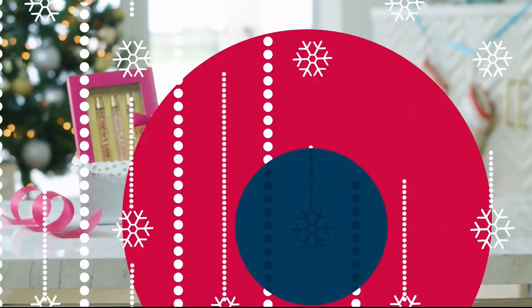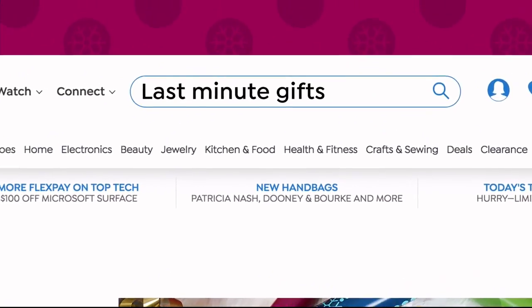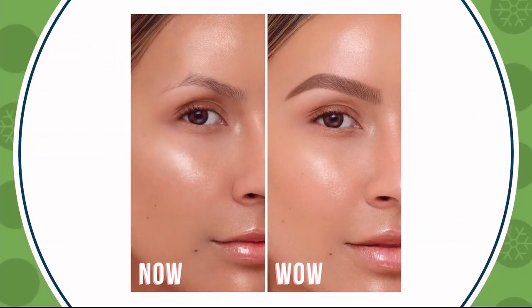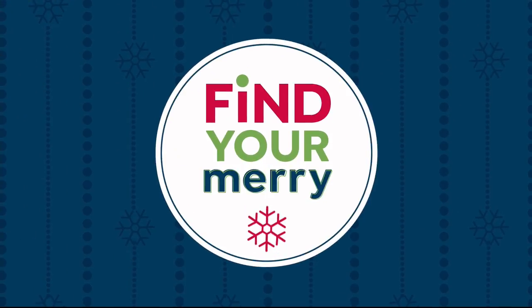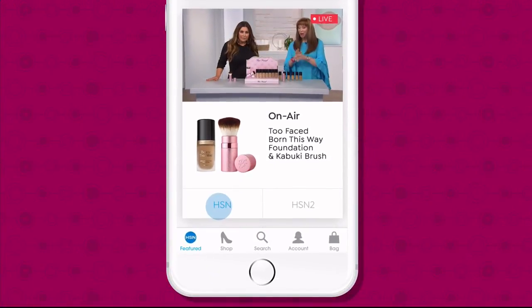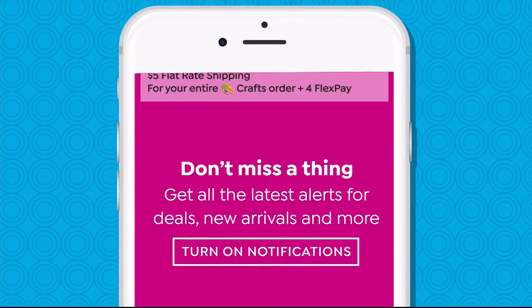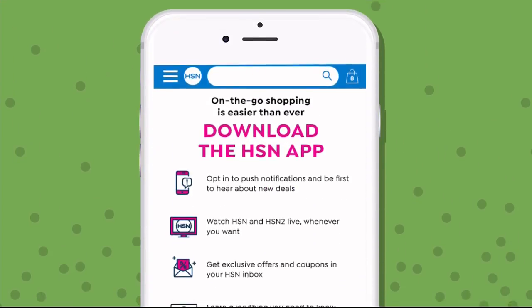Find your merry on HSN and HSN.com. Don't miss a thing with our HSN app, available on Apple and Android devices. Shop faster than ever with product videos, watch HSN live anytime and anyplace, and get ten dollars off your first in-app purchase with code WELCOME10. Opt in to push notifications for early access to exclusive app-only deals. Search 'app' on HSN.com to download.